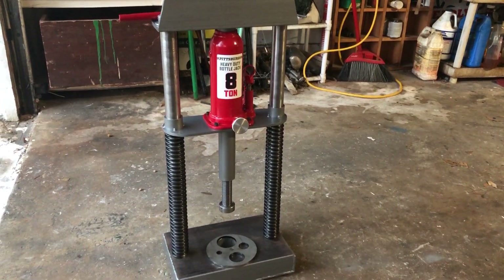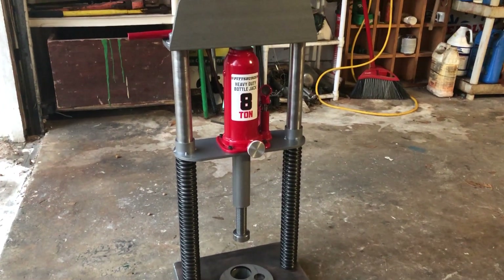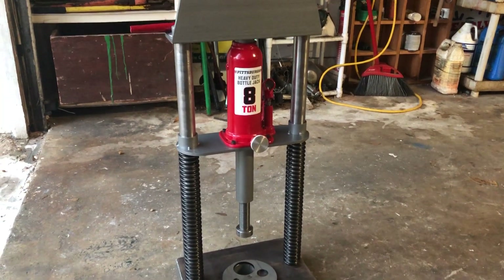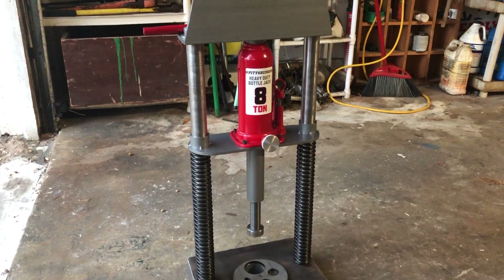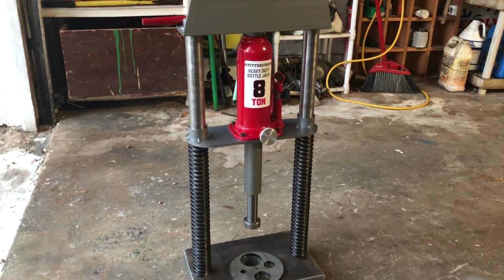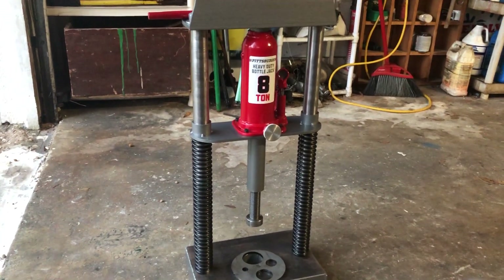Hey YouTube, this is my homemade hydraulic press. It's got an 8 ton Harbor Freight bottle jack. It's meant as a bench top press rather than a floor press because I like to be able to move around pretty easily. It weighs about 60 pounds I think.